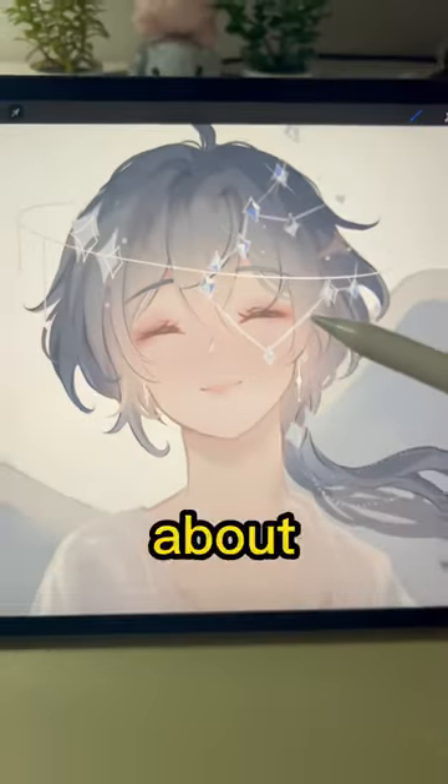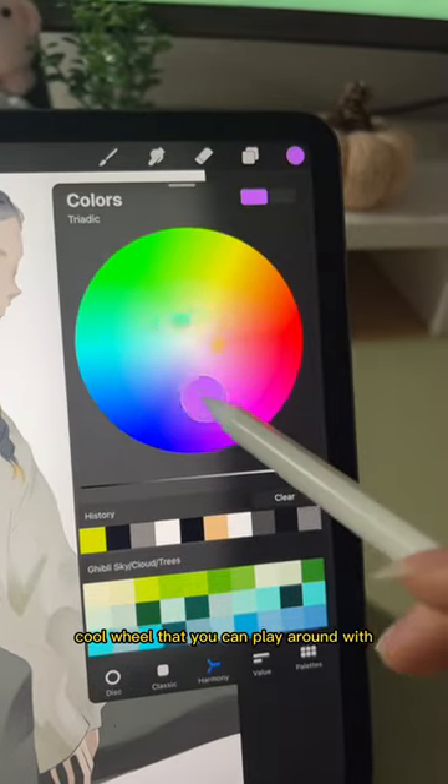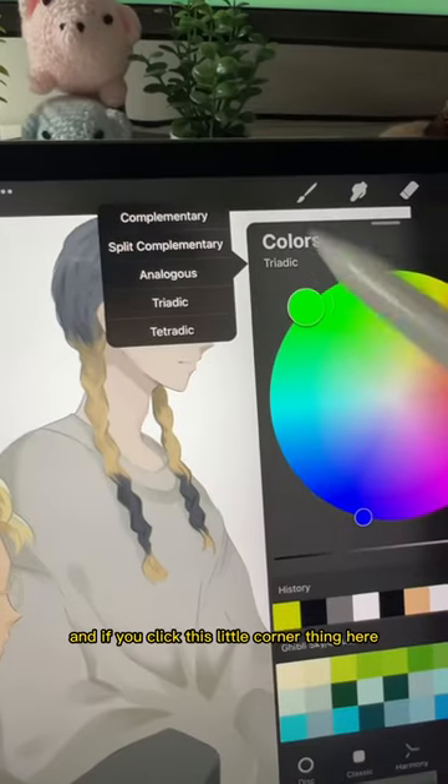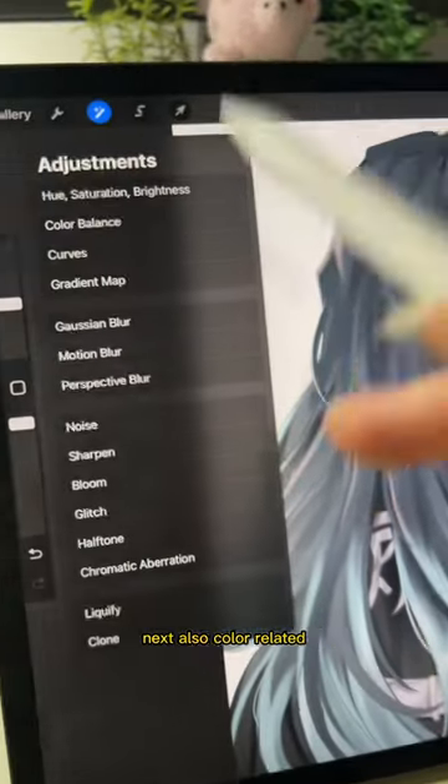Here are some underrated Procreate functions you might not know about. First, if you're not sure which color goes well with what, you can click Harmony and there's this cool wheel you can play around with. If you click this little corner thing, it gives you different options like complementary colors.